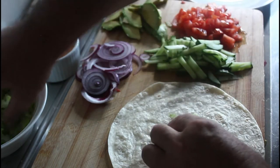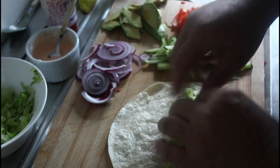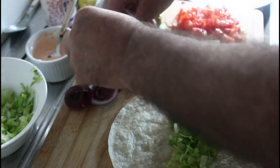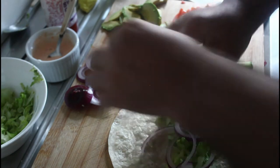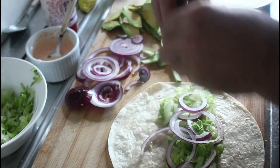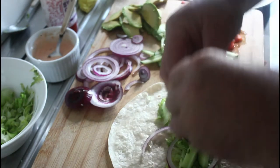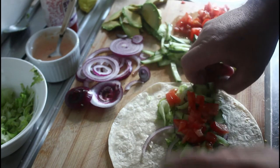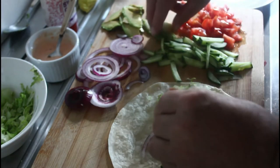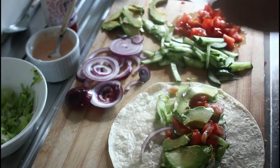So a bit of lettuce, some crunchy crunchy onion in there, a bit of cucumber, a bit of tomato, and some nice soft yummy avocado.